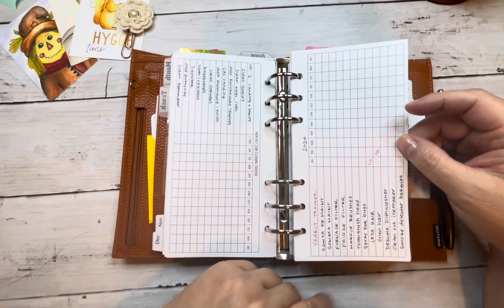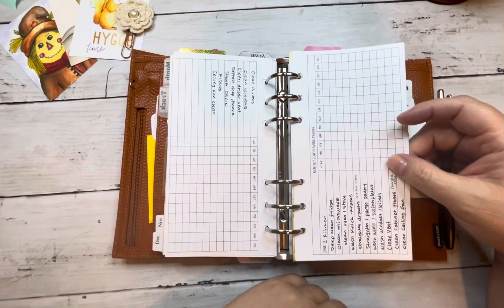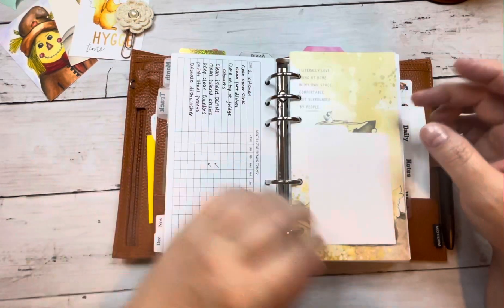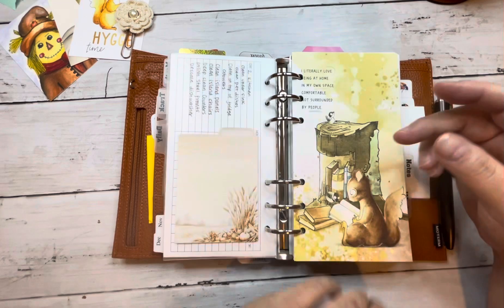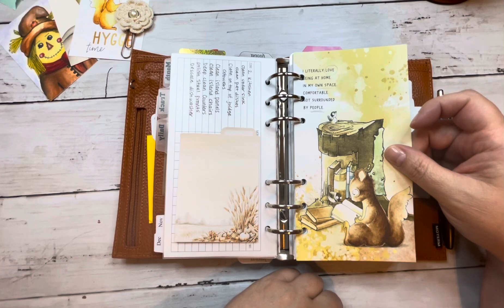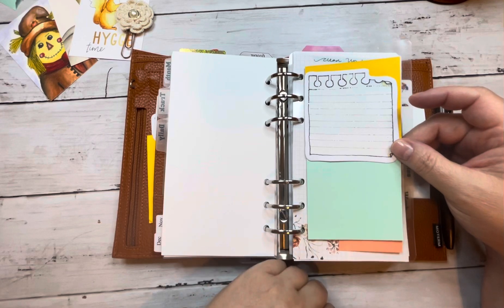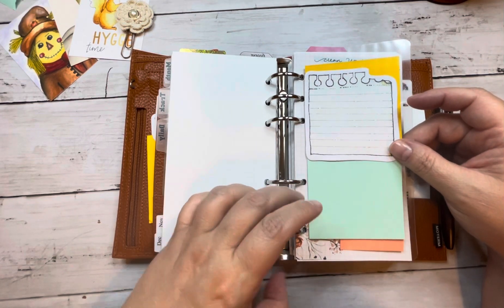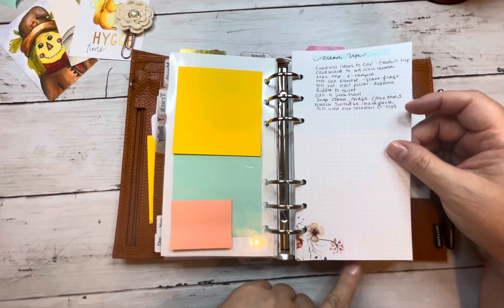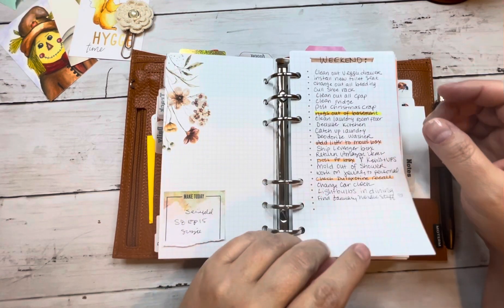I do have some monthly zone cleaning trackers in here — these are also from Plans Meet Paper. I have my yearly tracker in here, which I have failed miserably on. I haven't transferred that data over yet because I know I've done my car maintenance — that's 100% sure. These zone cleaning sections are all brand new. I really want to focus on cleaning this month. It's a goal of mine because I don't have to go anywhere this month — no travel, no trips, no events except for Thanksgiving. Usually I host and cook everything, but this year that torch is being passed on to someone else.